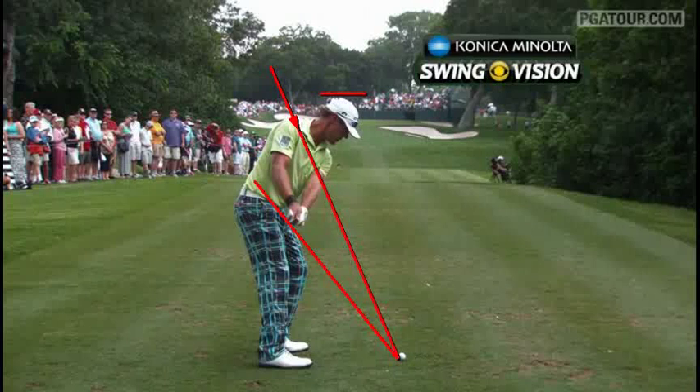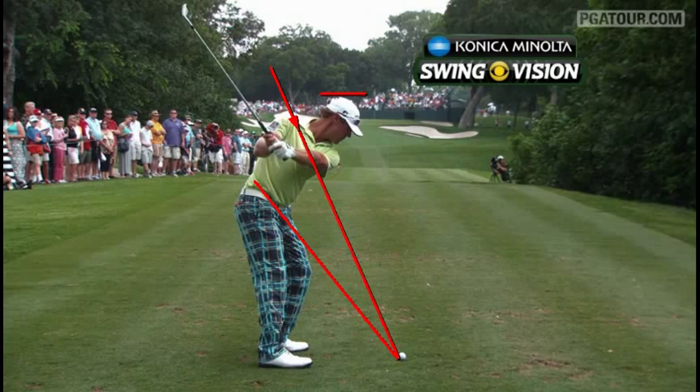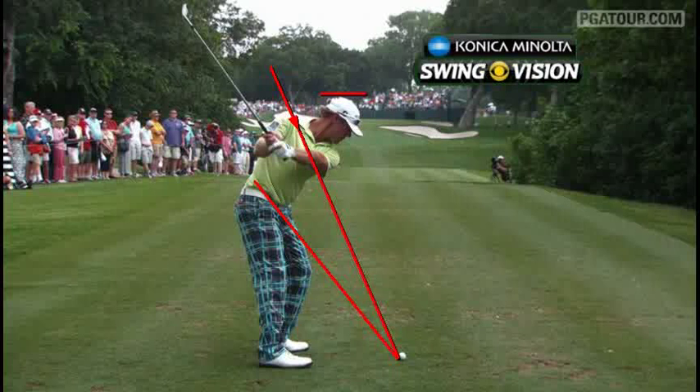He's got a nice takeaway. Club's right there in front of him. About halfway back here, if we took a line down from the club and had a laser coming out of it, it'd point pretty well at the golf ball. It's just not a bad position to be in.